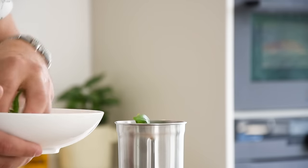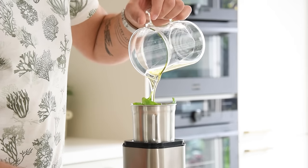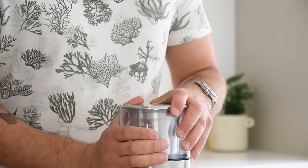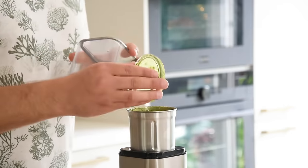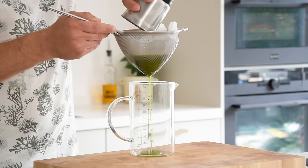Meanwhile, start with the basil oil. Transfer 30 grams of basil into a blender together with 150 grams of neutral oil. Blend until the oil reaches 65 degrees Celsius — the oil will heat up from the friction. Then pour it onto a sieve lined with kitchen paper and let it drain in your fridge.